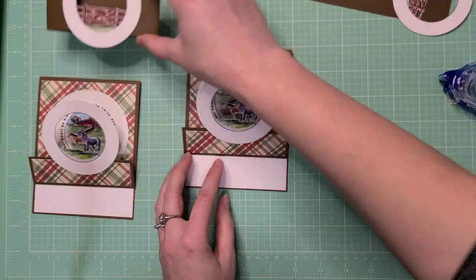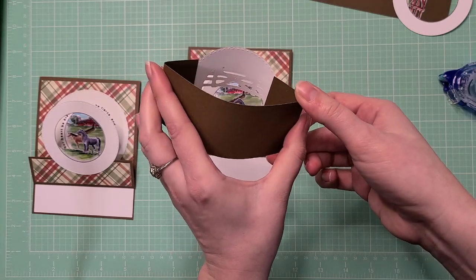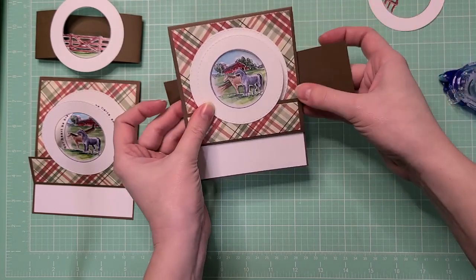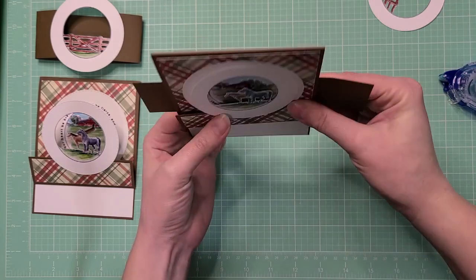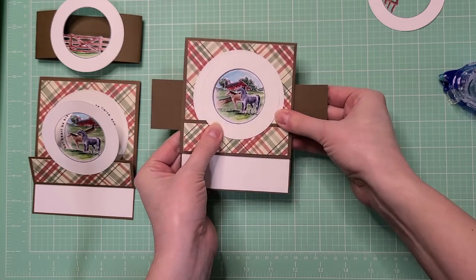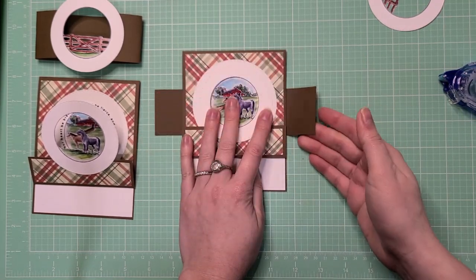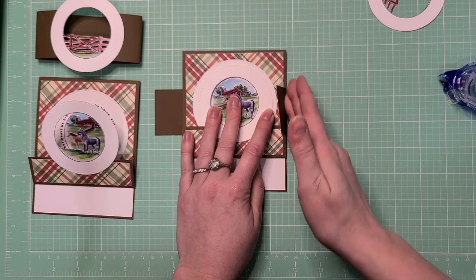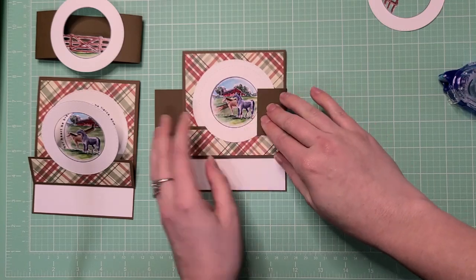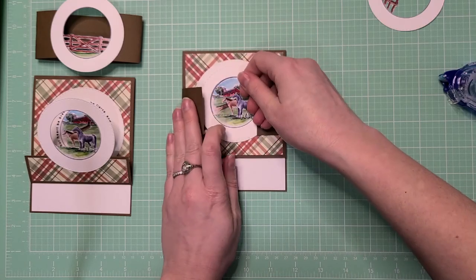The next part is the belly band, which can slide on and off the card. Take your brown piece of paper, center it along the back of the card — there are no score lines because I want it to fit your exact card — and gently bring it up and down, giving it a nice gentle fold on both sides. Make sure it's not too tight but also not too loose — you want it to fit well.